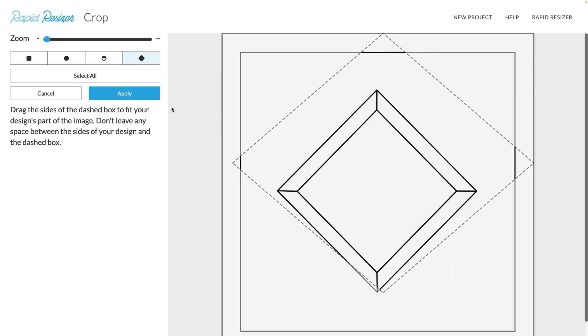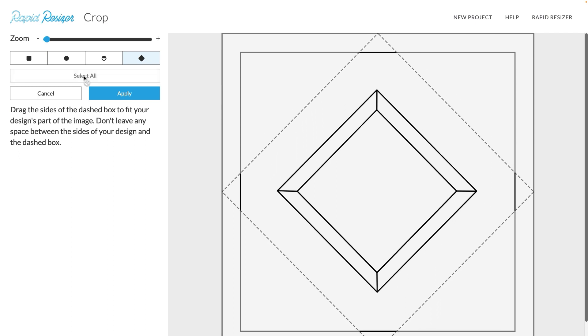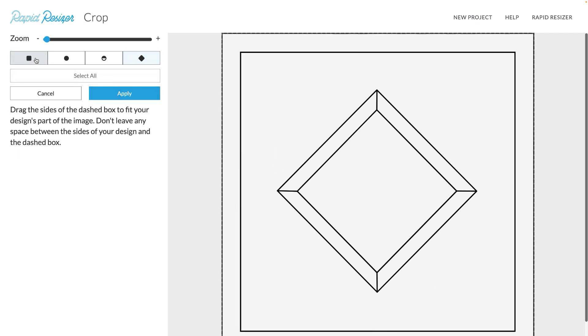Below our different shape cropping options we have this button which is to select all of your design. If we try it out on our rectangle, it's selected all of our design. And again with the circle, it's taken the line to the outer edge.